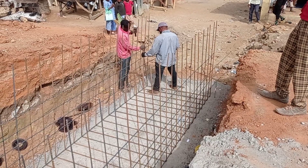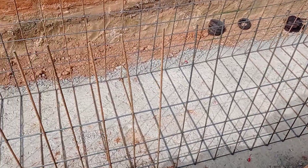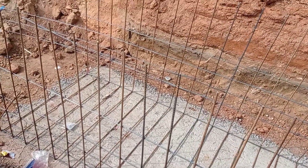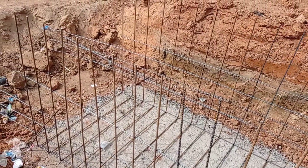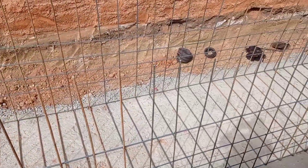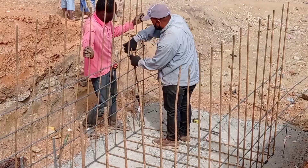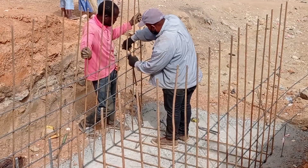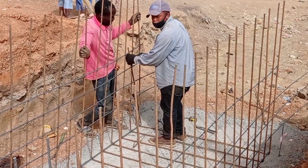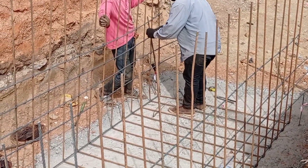Here you can see that the reinforcement bars have been placed for the base and for the walls. Throughout, we are maintaining the spacing of 20 centimeters center to center. For the runner bars we have used Y10, and for the short bars we have used Y12 mm bars. You can see that the iron bender is doing the bending of the reinforcement bars with the help of bending wire.